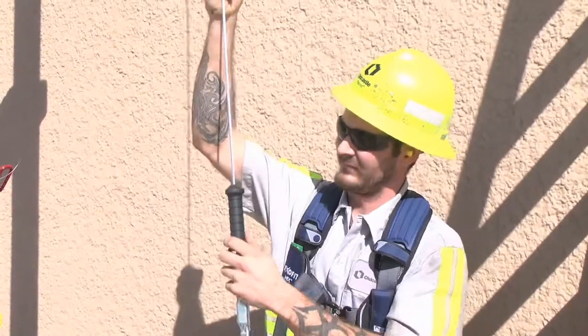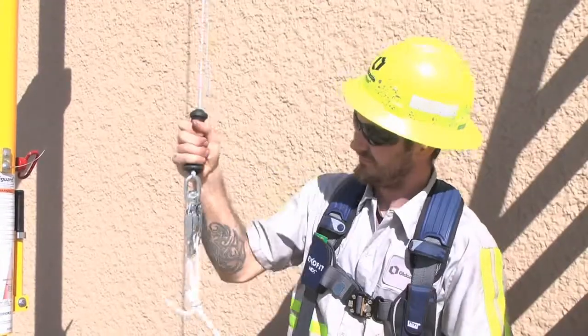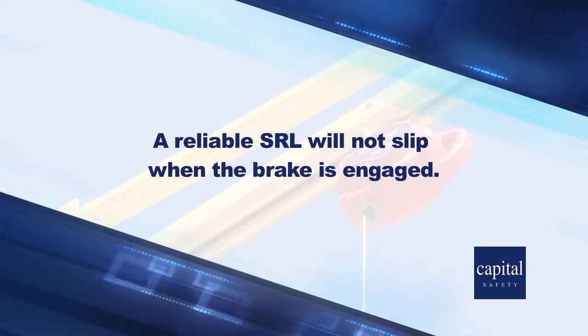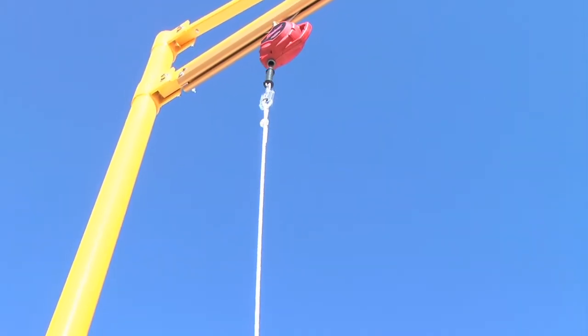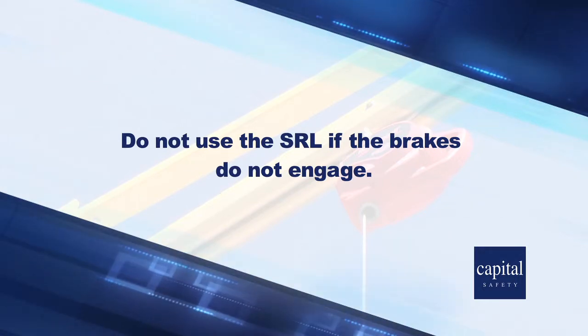Test the braking mechanism by grasping the lifeline above the snap hook load indicator, giving it several sharp pulls downward. This will engage the locking brake. A reliable SRL will not slip when the brake is engaged. Once the lifeline tension is released, the brake will disengage and the lifeline will retract back into the SRL housing. Do not use the SRL if the brakes do not engage.